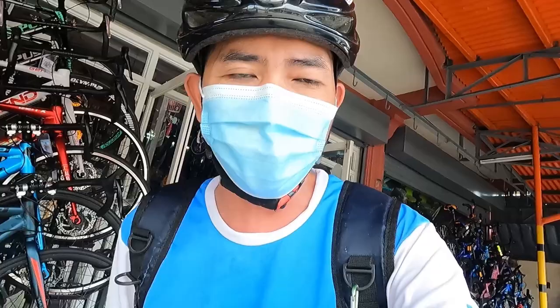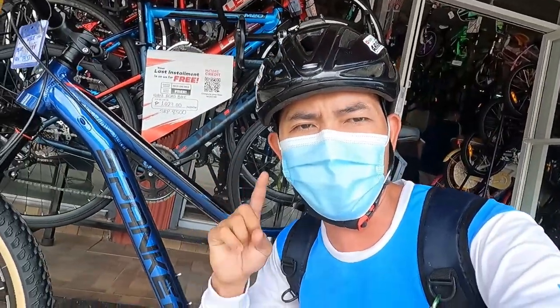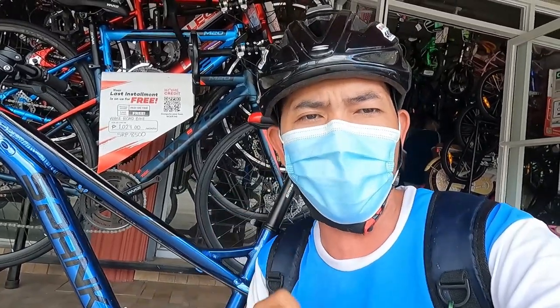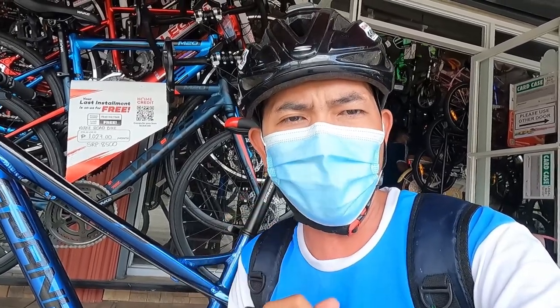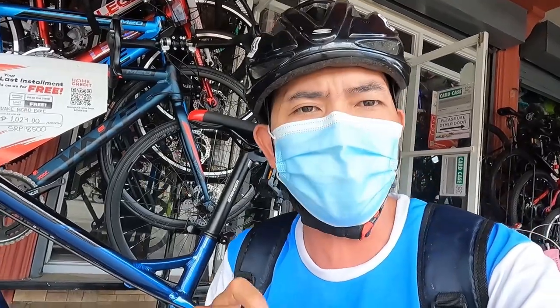Spunker Arthur. Ang ganda nito guys, promise. Para sa mga naghahanap ng entry level, entry level naman tayo. Noong nakaraang video guys, nagbike check tayo ng Budget MTB na Tosic Traverser.